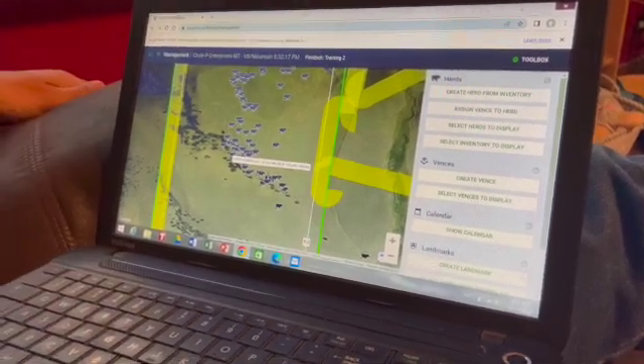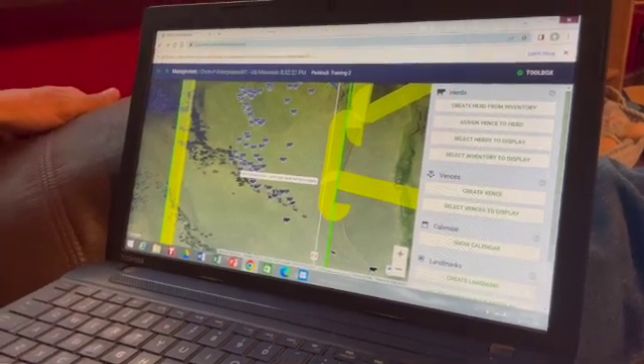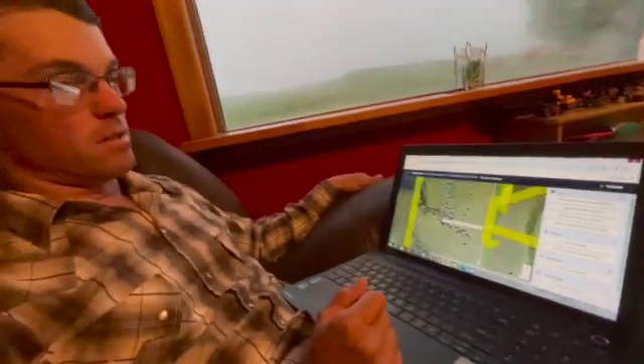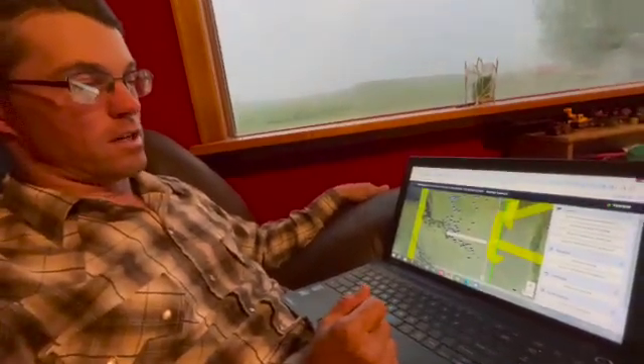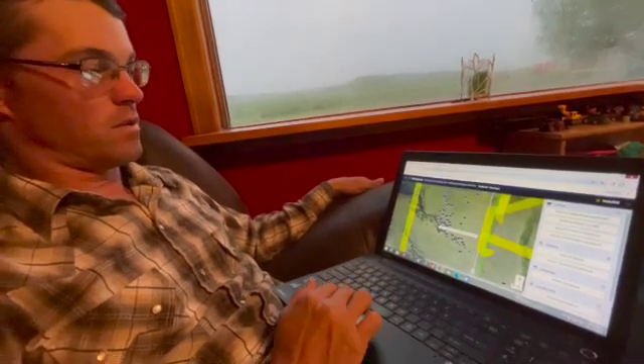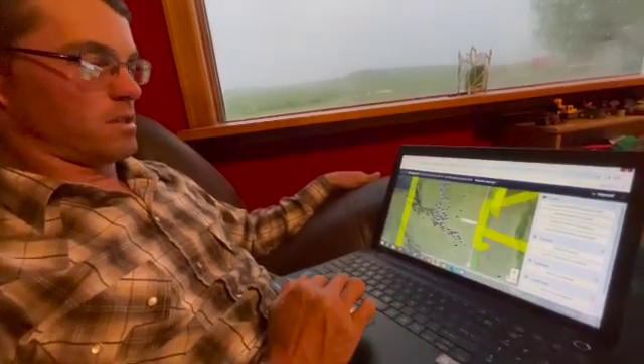You can make the shock zone width anywhere from — it's all in meters because this was developed overseas — 15 meters up to about 200 meters wide, so that's like 45 feet up to 600 feet wide, but I don't think you'd ever want one that wide.